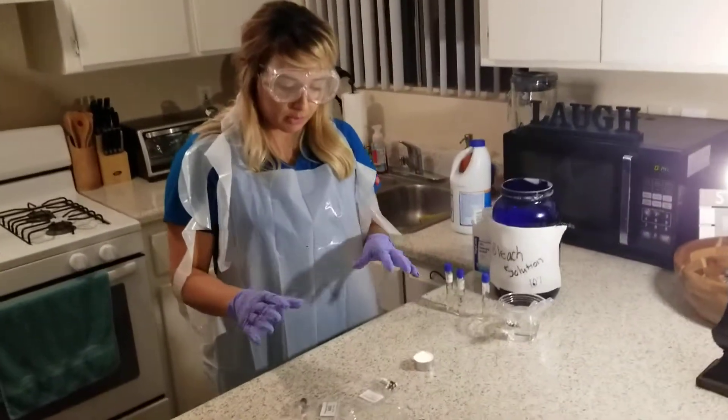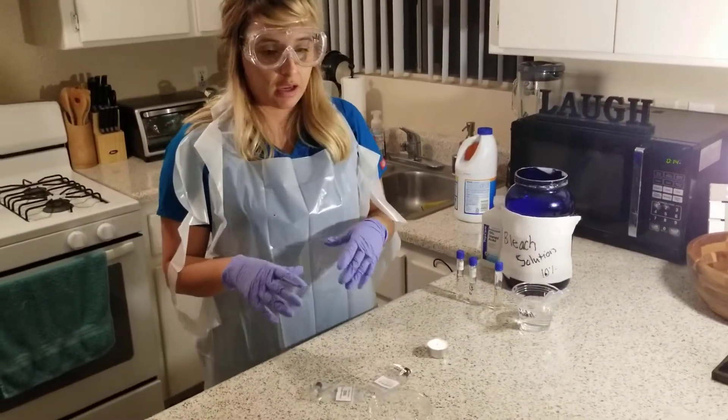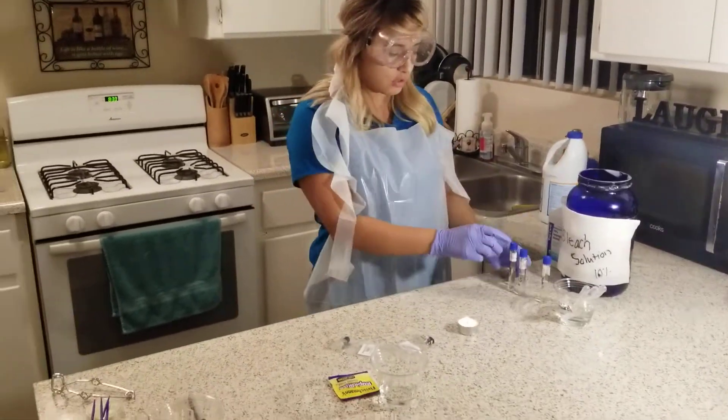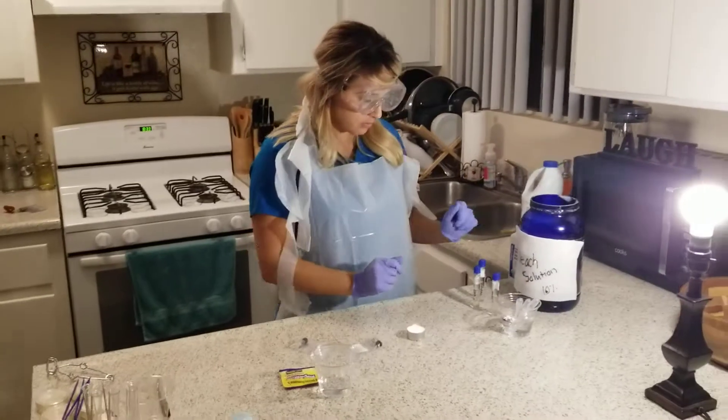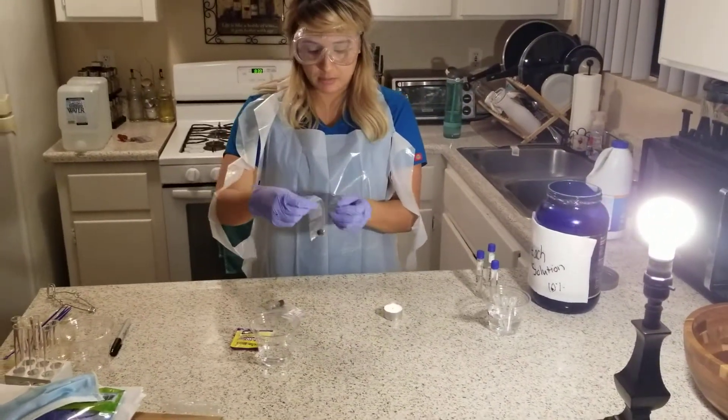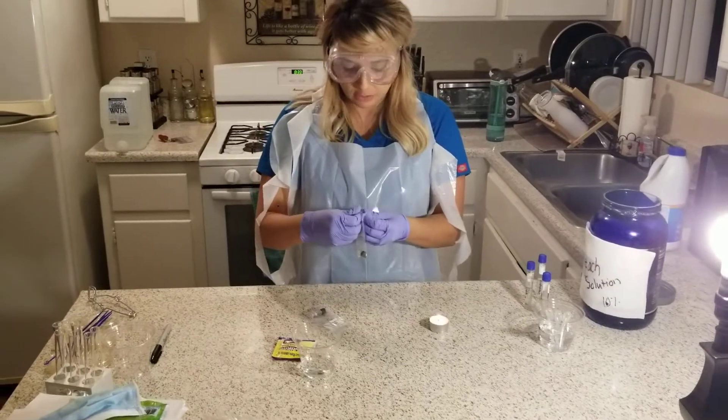So what I'm going to do is use the antiseptic techniques to transfer the cultures into a broth. First I'm going to start with the epidermidis, Staphylococcus.